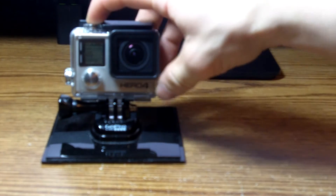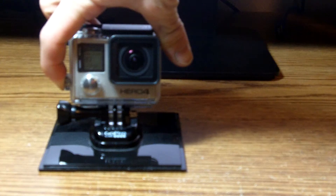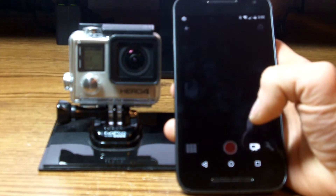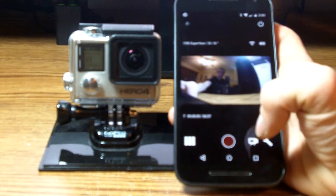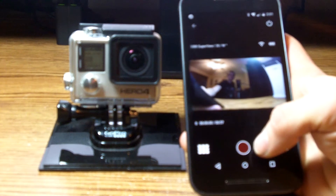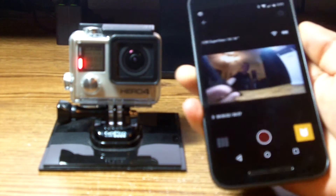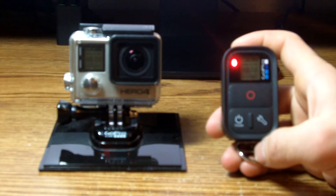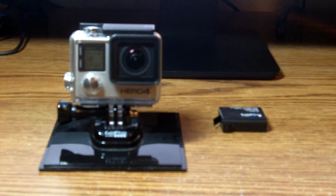The first test will be of the GoPro by itself with Wi-Fi turned off. Second, I will be using the GoPro app and the screen on my phone will remain on while the GoPro is filming. The third test will be the same as the second except I will turn the screen on my phone off after hitting record. For the fourth test I will be using the GoPro Smart Remote.